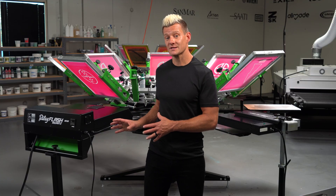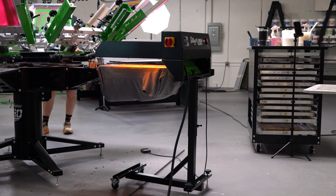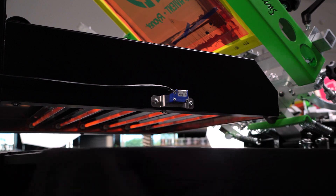However, those extra investments are definitely worth the pros of the quartz flash. I think the biggest one is safety. When you flash with the quartz, it turns on for the set amount of time and then it turns off. If you accidentally leave it on, it's not going to overflash your shirt.